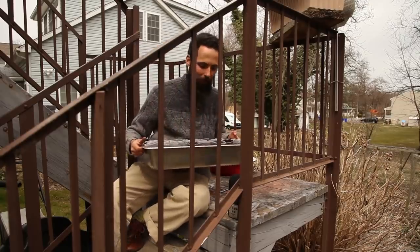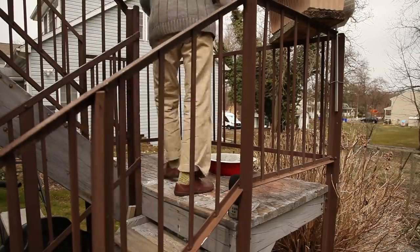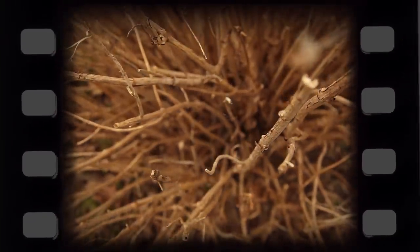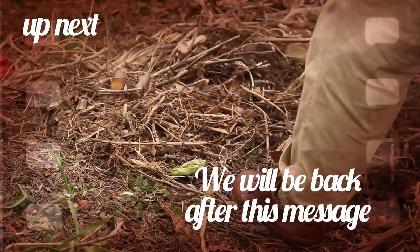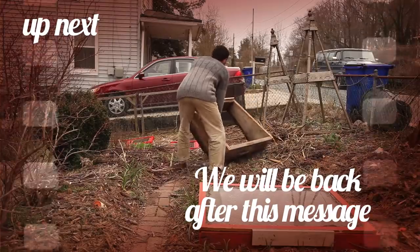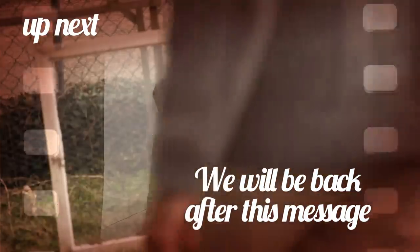I'll have to thin them. I don't like that part. Thinning will be inevitable in this case, but sometimes you just have to do it. Coming up in the next block, I will show you what I did with all the remaining seed I had pre-sprouted. Would my experiment with controlling its environment work? You're about to find out right after this commercial.